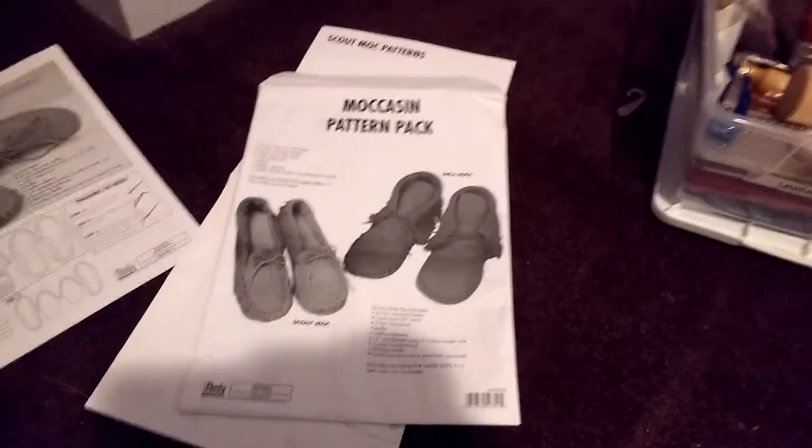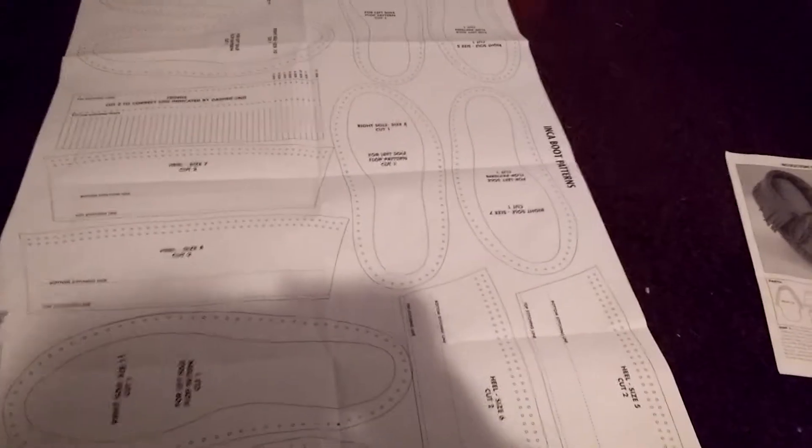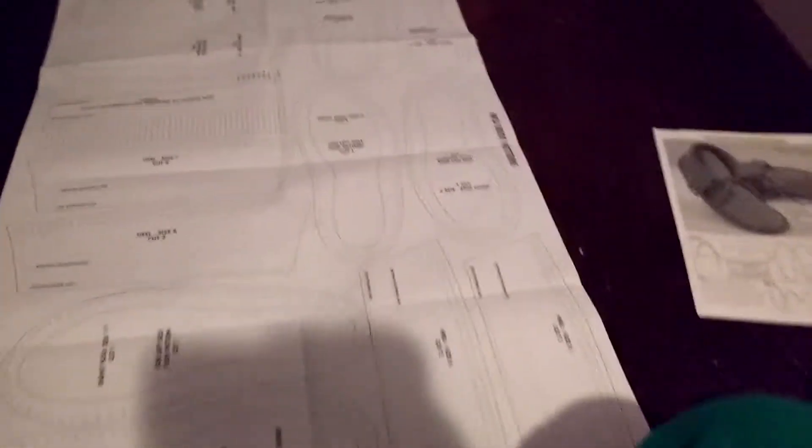So if you're new to making shoes, a pattern pack like this might be good for you. However, I'm going to demonstrate why I make my own shoes.